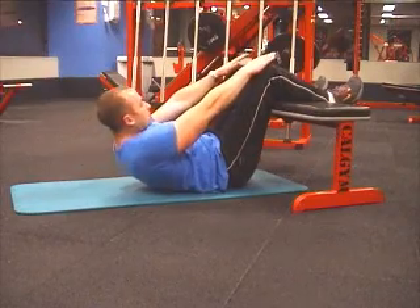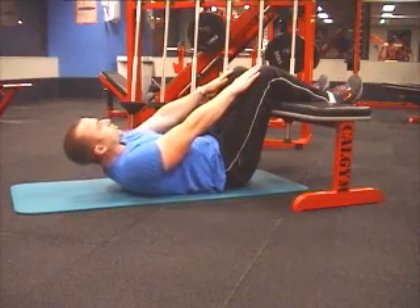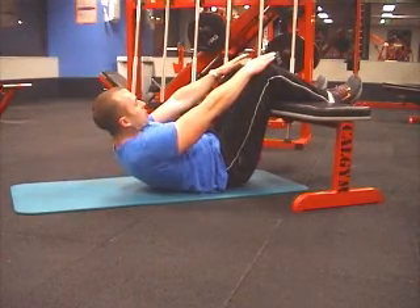Breathe out on the way up and in on the way down. As you get towards the top, try and lift your hips up and contract your lower abs too.